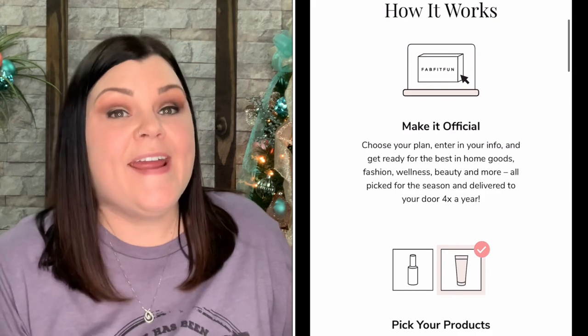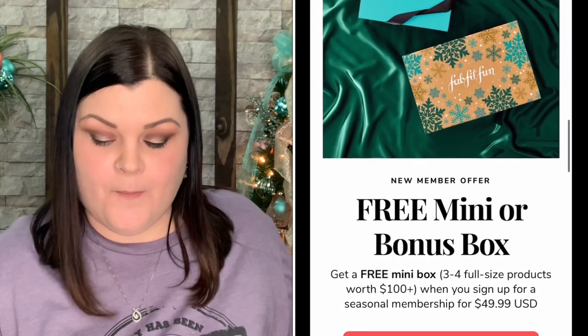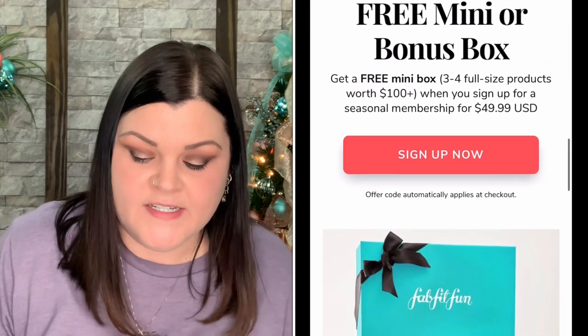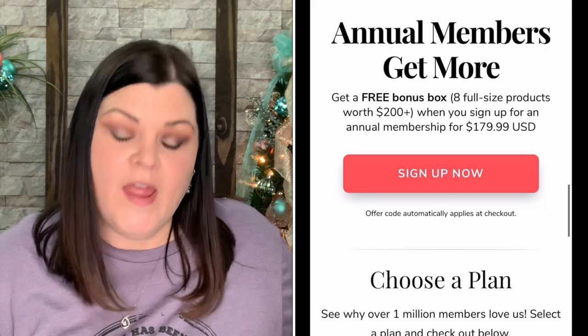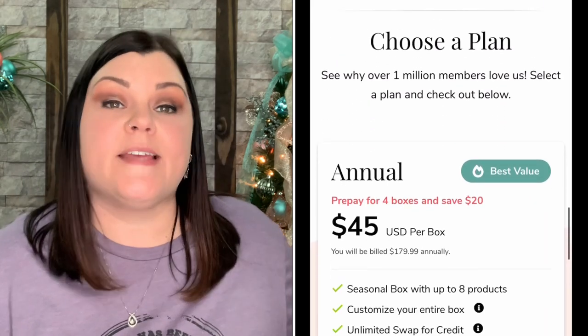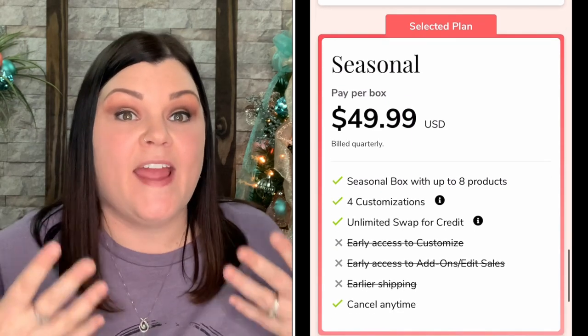FabFitFun is a seasonal subscription — four boxes per year. It's $49.95 per season for a seasonal membership, or $45 per box as an annual member. Annual members also get the perk of choosing more options and accessing choices before others. Each box contains at least $200 or more in retail value with beauty, wellness, fashion, and fitness items. You can cancel or pause at any time. Links are below. Comment and let me know what you think of the items, what you would have chosen, and until next time — keep a smile on that gorgeous face!